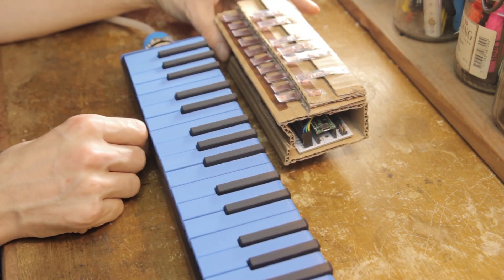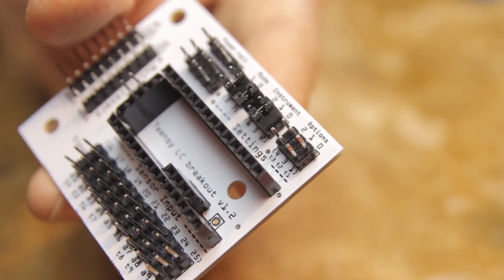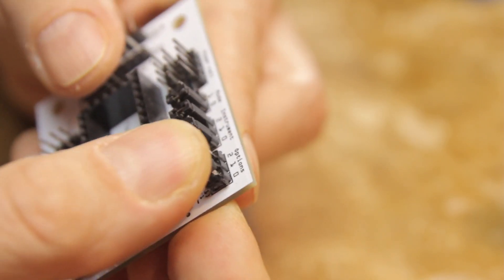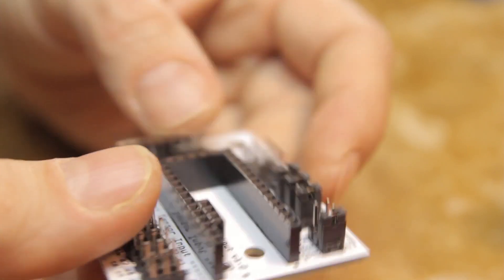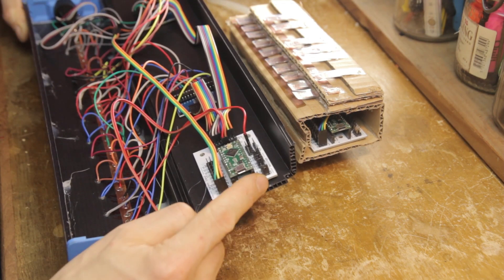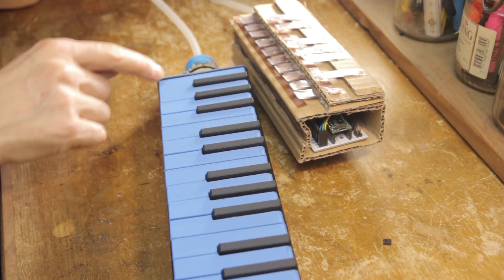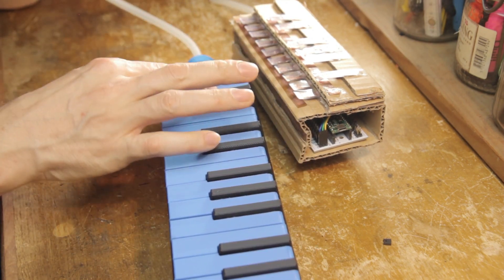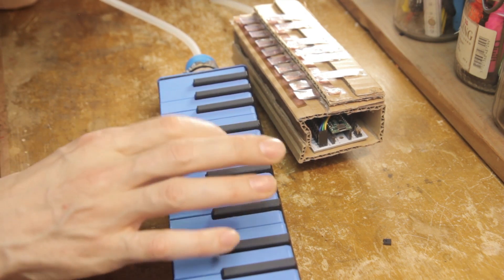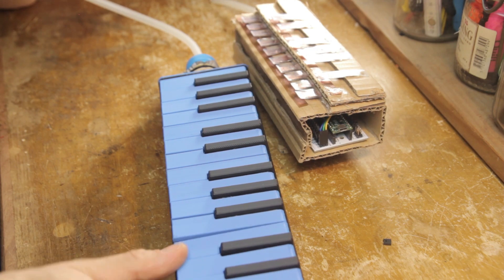The first and most obvious option is the number of keys, and it's selected by inserting a jumper on option pin zero. This is how you tell the software what instrument is connected to it. If you remove that jumper and then reset, it thinks it's a 16-key Melodica, so it will play at B natural on the low F natural key and then go up, after which it will simply ignore the rest of the keys.